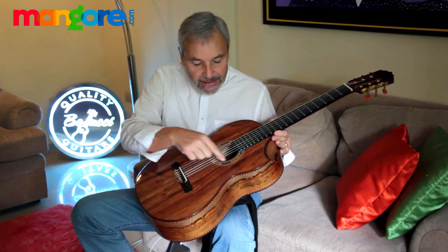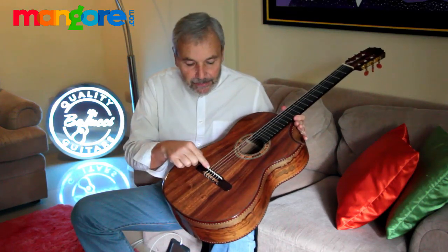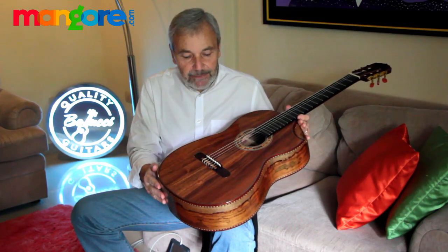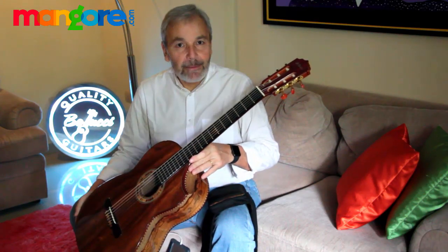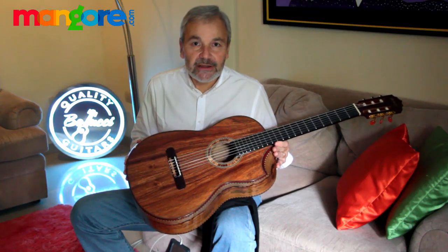All handmade, custom marquetry and the beautiful Dali saddle which we patented with Bruce Hedge from Idaho. One more beautiful Bellucci guitar — beautiful sinker oak top.